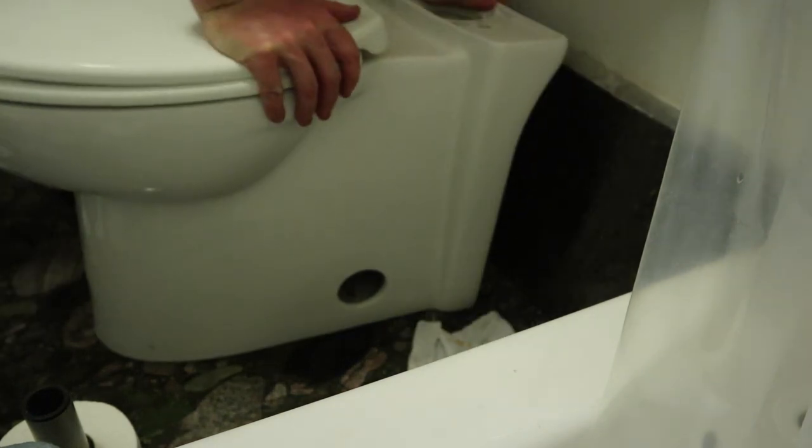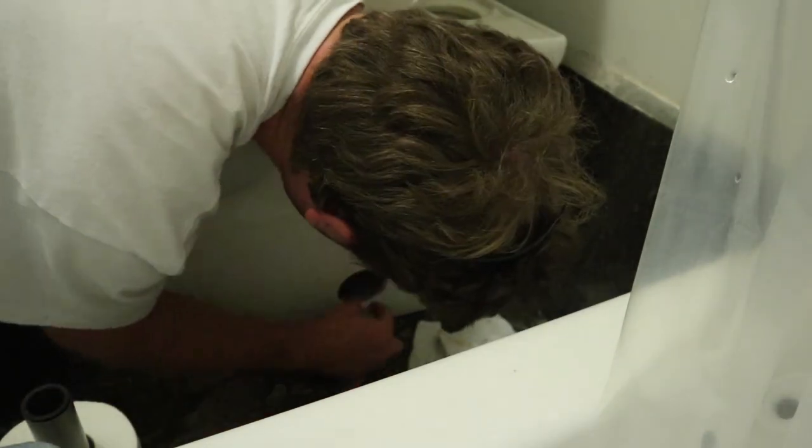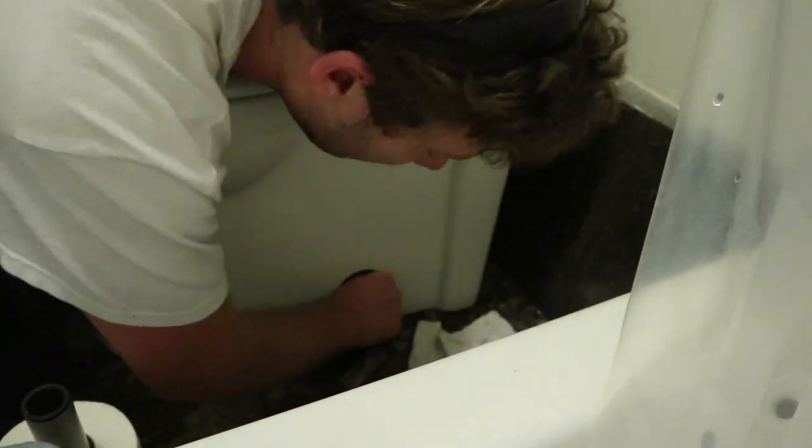Now I am on the floor eyeballing where exactly the wax ring is, making sure that when I set it down it was pretty much directly in the proper spot.